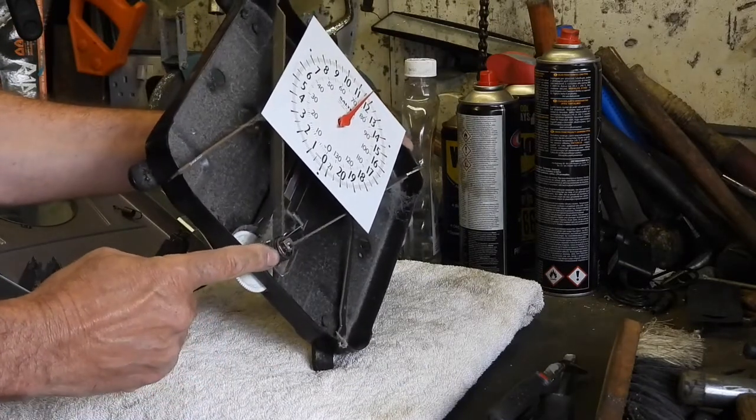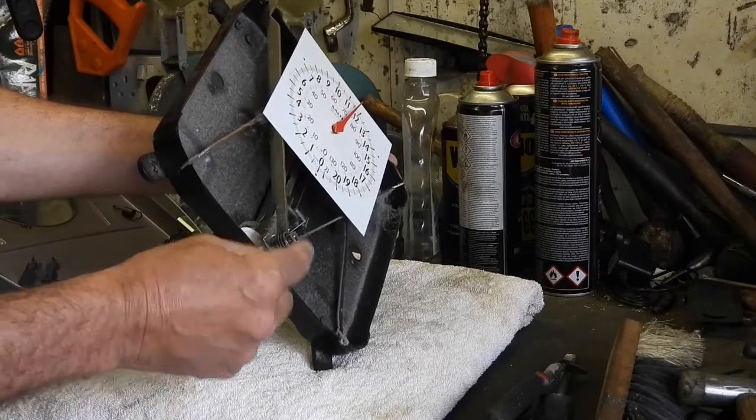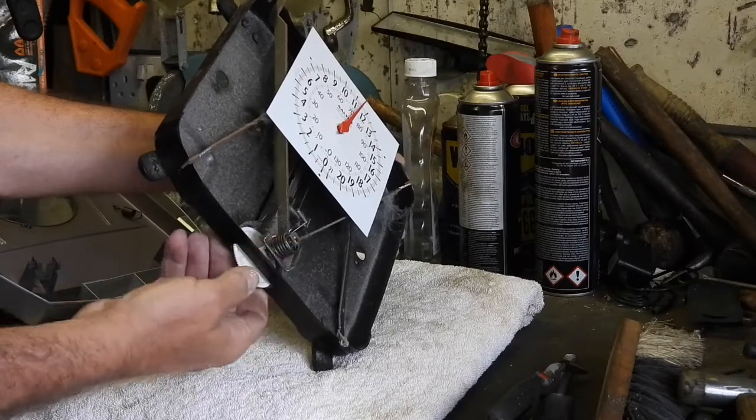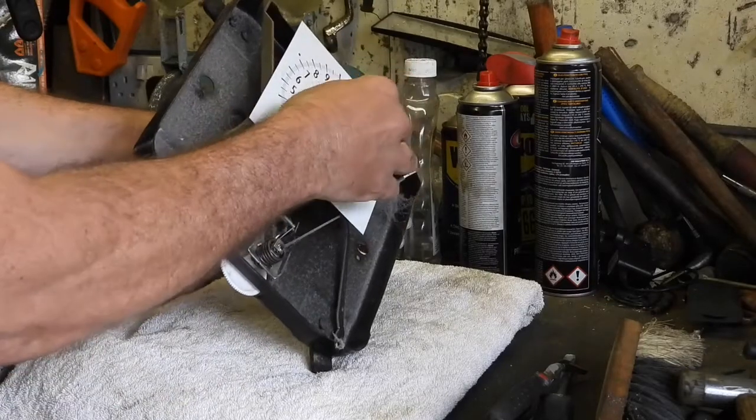So how does it work? It appears it's all to do with the strength of that spring. If that spring gets weak, then the scales are going to start messing about. But I think something has just come adrift here, because this should be going back to zero.